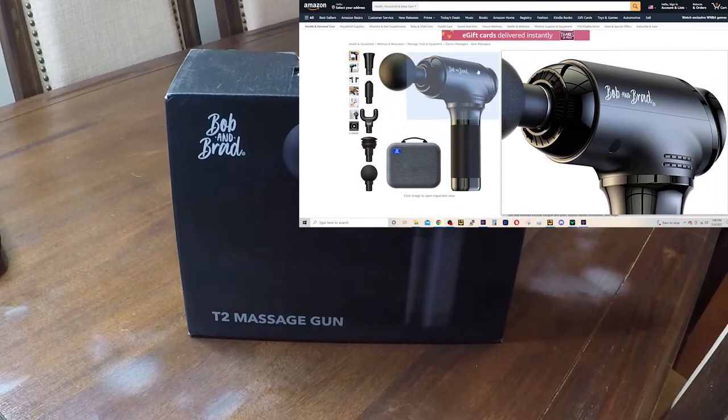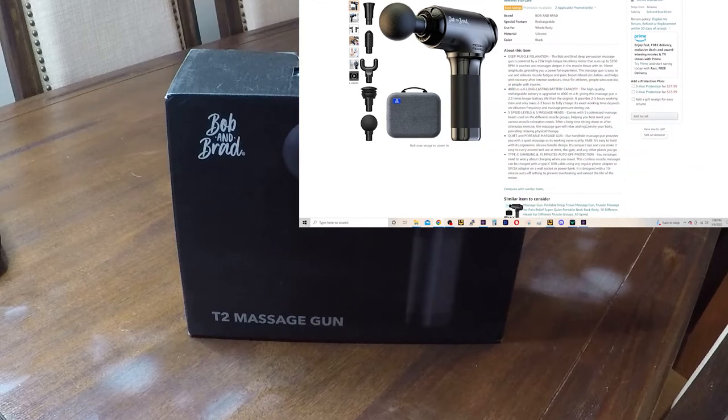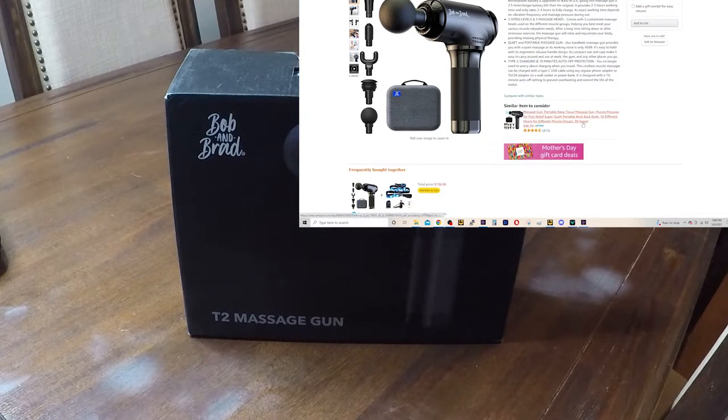Right now — and I'm not sure when you're going to watch this — it's currently $30 off of the $119 price tag, which is already discounted. So be sure to check that out, click the link in the description, and get yourself a nice deal on this.